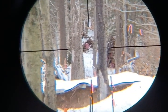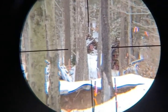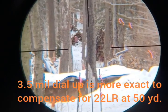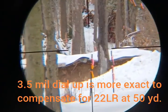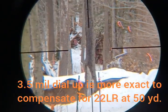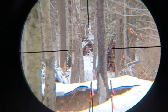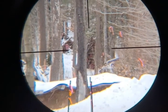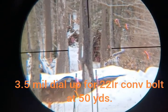We're shooting 200 yards with 22 long rifle, using the Federal Auto Match. Here we are at 5x. Since I have a 22 conversion bolt in here, I'm going to dial up three mils. What the three mils does is it compensates for the 22 long rifle having a lower point of impact. I have a 50-yard zero with the 22 long rifle by dialing up three mils — it might actually be something like three and a quarter, but just to simplify it, I go to three.